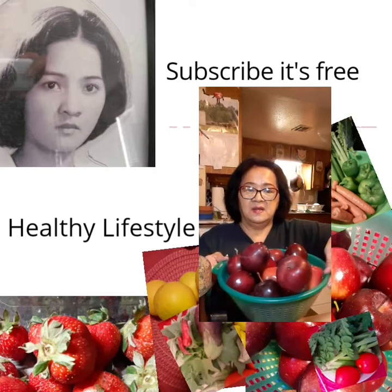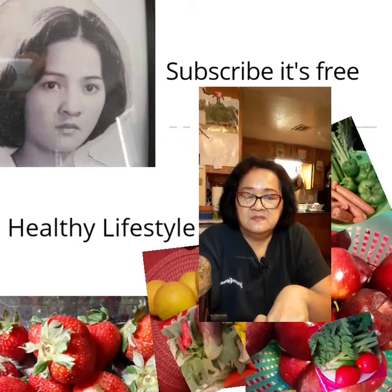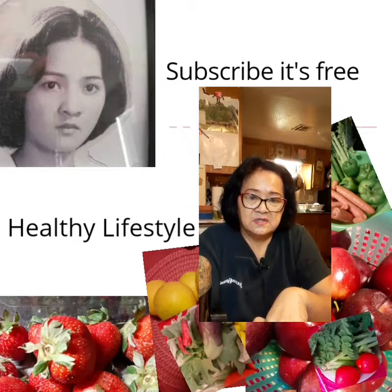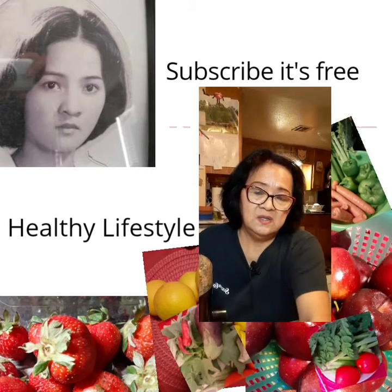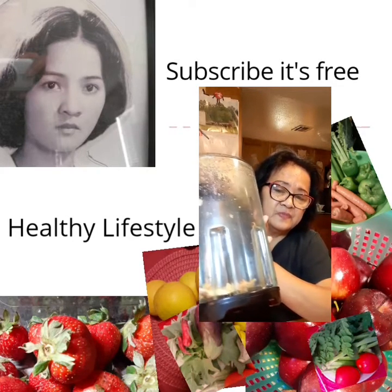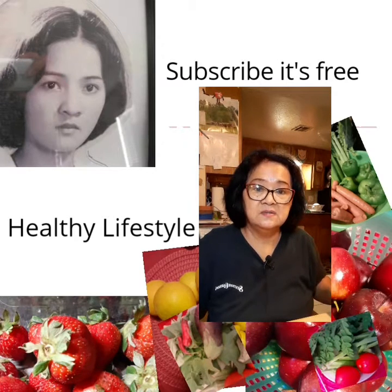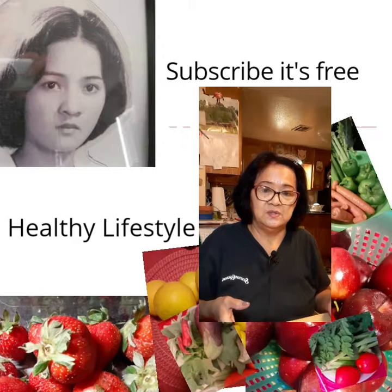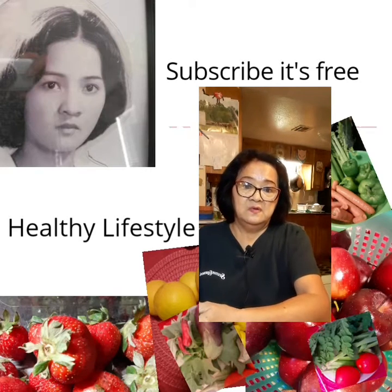I eat some fresh and I make a juice sometimes. I don't wait until the apple goes soft and rotten. Especially don't throw away anything — the apple scraps at the back, I can use them as compost. I can put them in my garden.